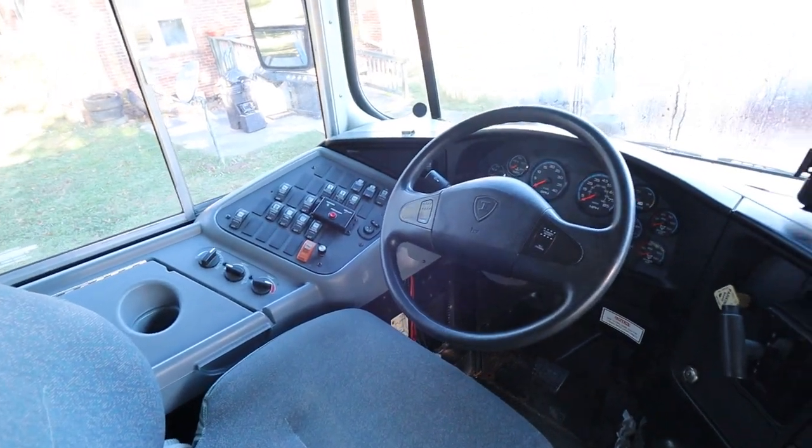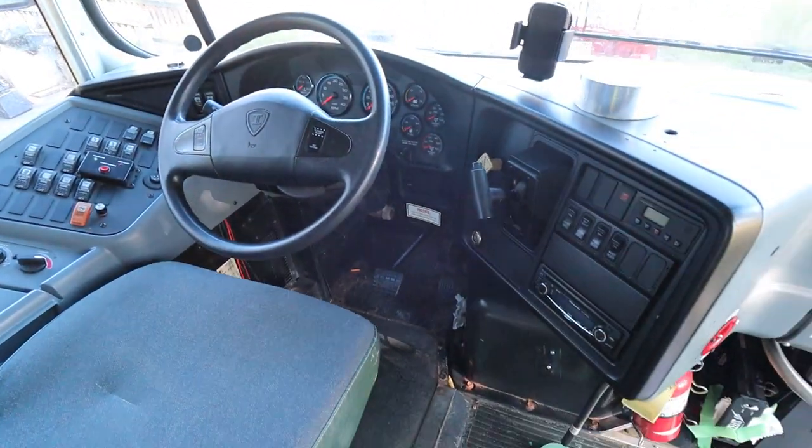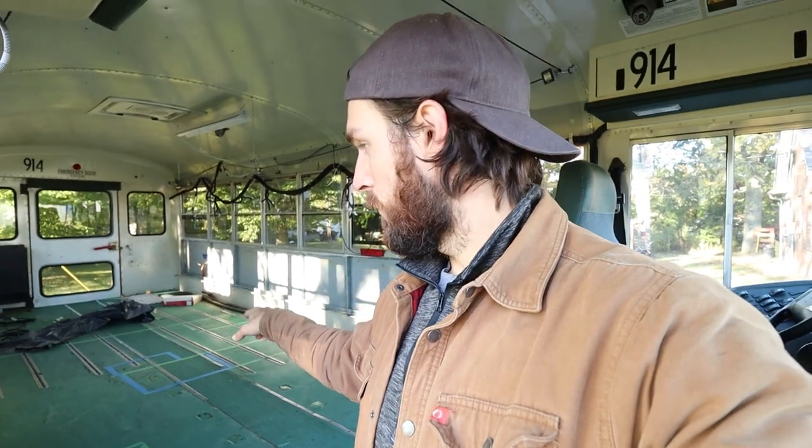This bus is super nice — obviously a lot newer than mine. Look at this cockpit here; I backed it up last night and it feels like a spaceship. So the first thing we're going to do is spray some WD-40 or PB Blaster on all of those iron bolts, then try to get those up, get that aluminum tracking off, and then get all the plywood up. Let's just get right to it.